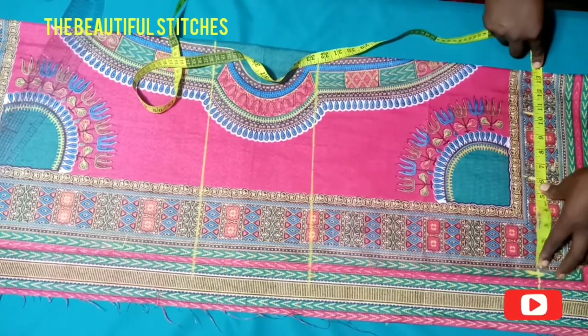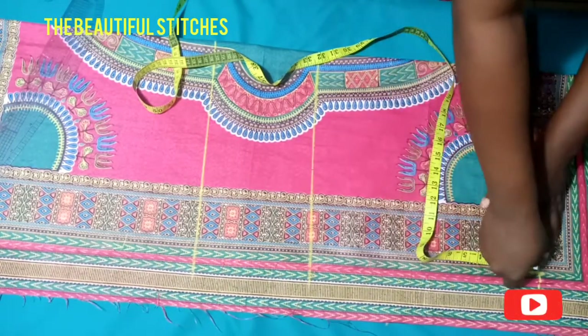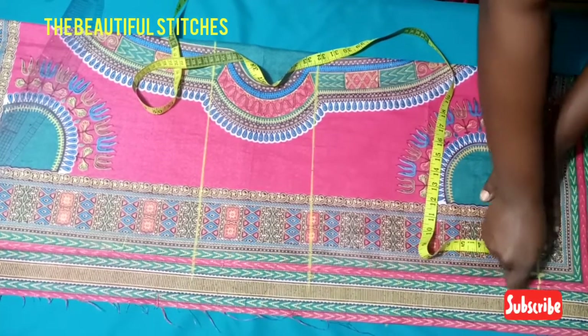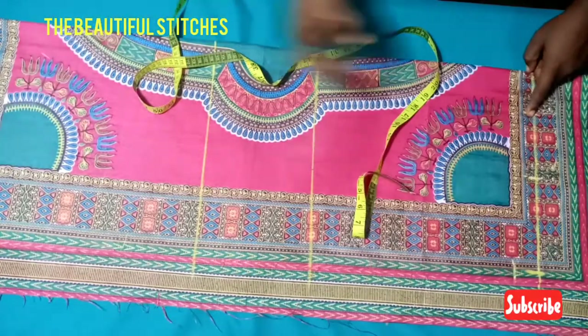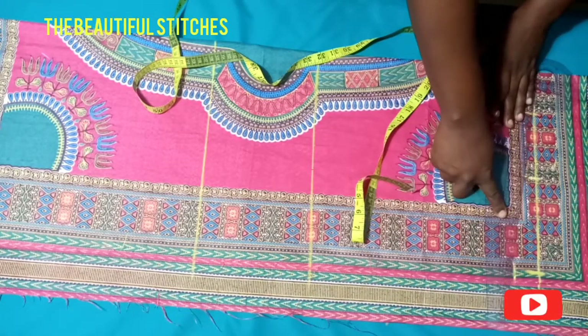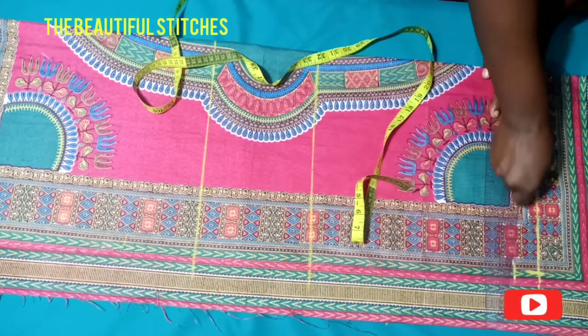The arm will be extending forward, so I have 13 inches there. Now I'll come down by 1.5 inches at the 13-inch point and then connect it to the three-inch neck measurements, just the way I'm doing it.